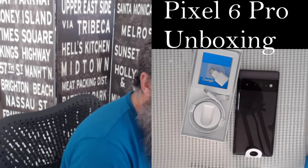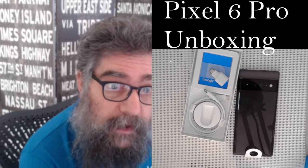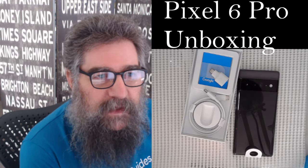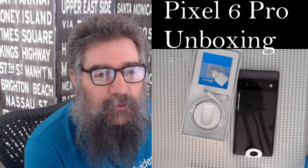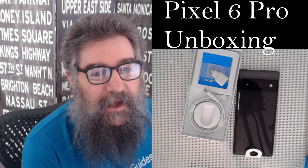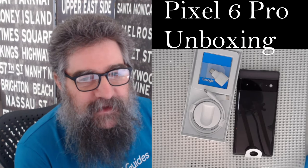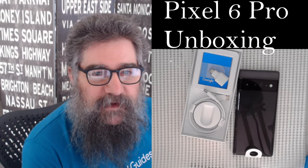You don't get a wall wart anymore. If you want one, you've got to go to the store and buy it. Fortunately, if you bought it through the store, you get a credit. And coincidentally, that credit is enough to order a wireless charging station and a wall wart. Surprise! But anyway, I'll be using that later because they're not actually available in the store just yet.